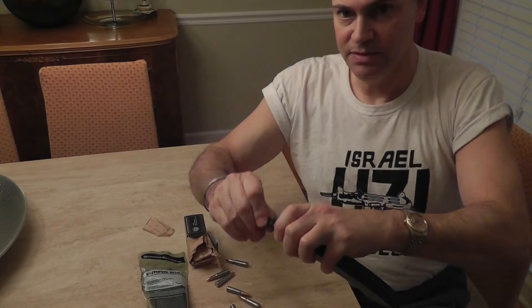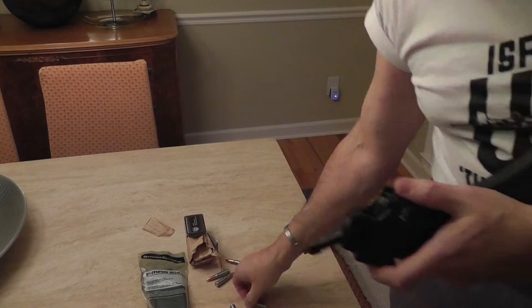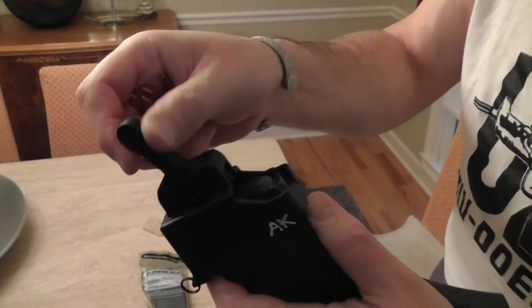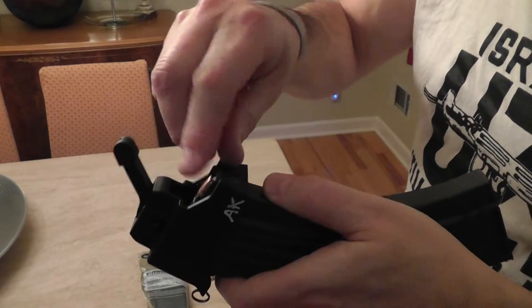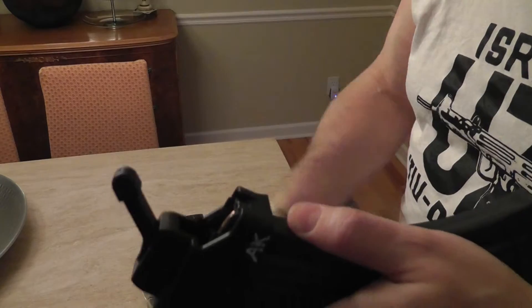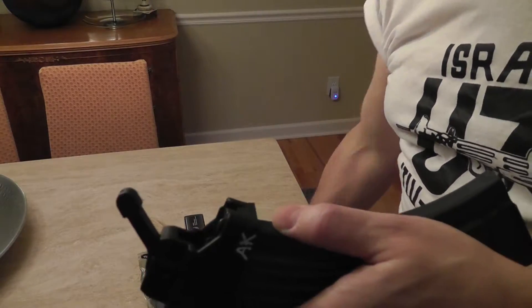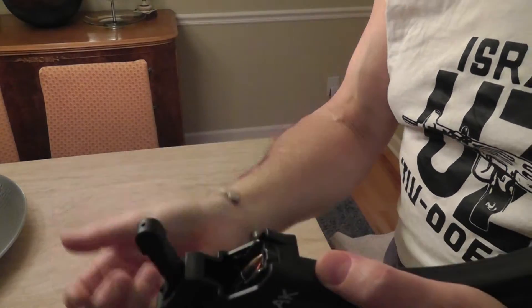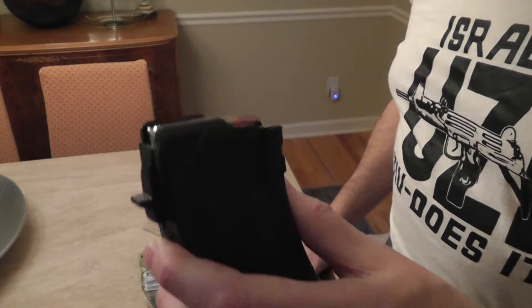If you want to take the bullets out, you just basically hold it down and cock the lever back and forth. I'm going to show you up close how this thing works. Push it to where, for the first one, it has a little tension, but then the bullet will drop right in. Crank it the other direction, drop it in, crank it again — that's almost 10 right there, and how easy it is. You take it off and voila — you have your magazine.